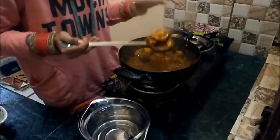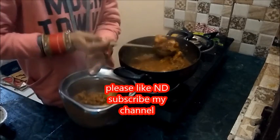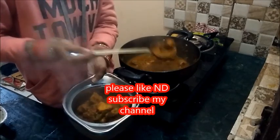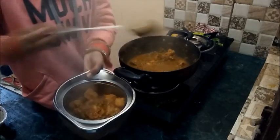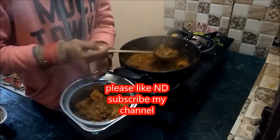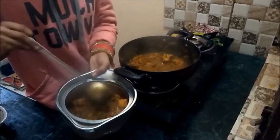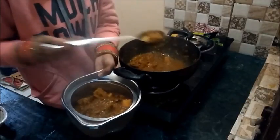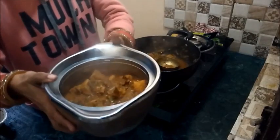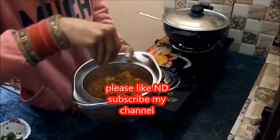After cooking until the chicken gets soft, I am serving it in a bowl. It cooks in approximately 10 minutes. It's your choice whether you want it with gravy or without. Thanks for watching — please subscribe and like. You can see it tastes very nice. Serve with fresh coriander leaves.